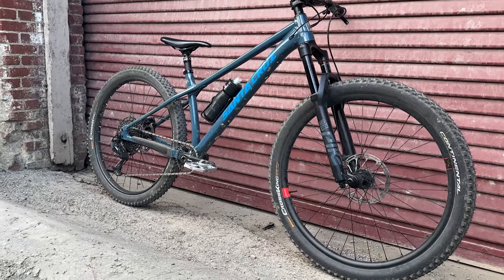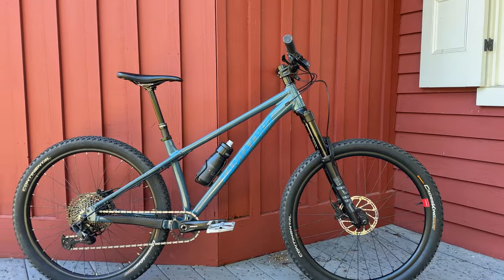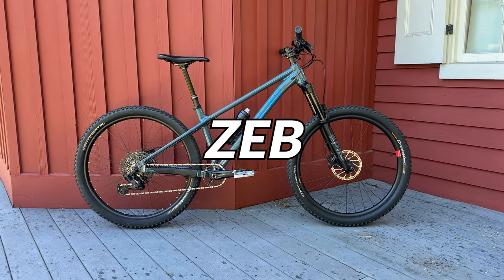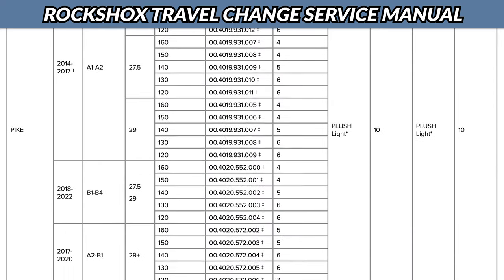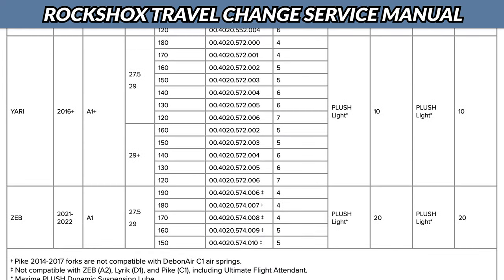I'll be changing the travel on my RockShox Pike from 140mm to 160mm. However, the process is the same for most Lyric, Revelation, Yari, and Zeb forks. To find out if this process will work for your model and year of fork, check the RockShox service manual in the video description.